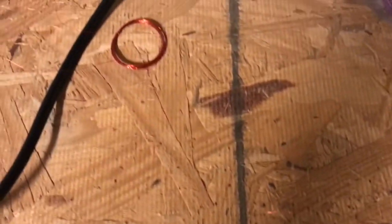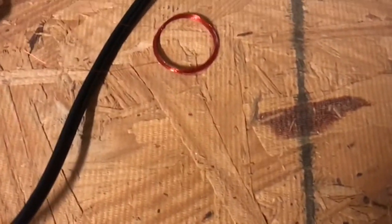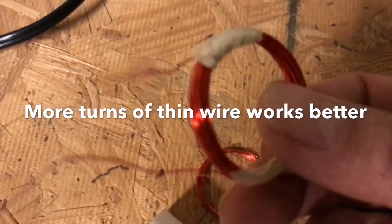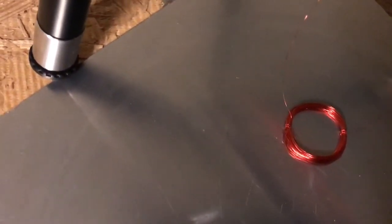You'll need a coil of wire, one and a half or one inch in diameter. You can vary the number of turns and the wire thickness. Here's one that has thick wire and here's another one that has thin wire. These are one and a half inch diameter, or you can have a really small one like that which is one inch in diameter and about 70 turns.